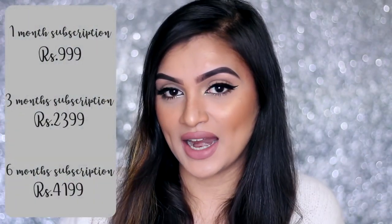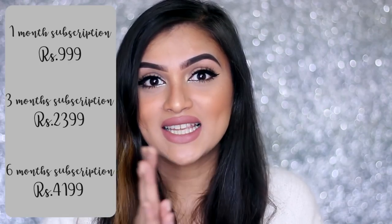Hi guys, welcome back to my channel! Today we are going to be doing an unboxing video of the Vanity Cast box. This is the first time I'm actually trying the box out and I found it was a very good deal — you get the most luxurious premium beauty products in that particular box for just 9.99 rupees. There's a subscription plan which I will mention on screen so you all can check that out. Let's get started — I'm super excited to open this box!